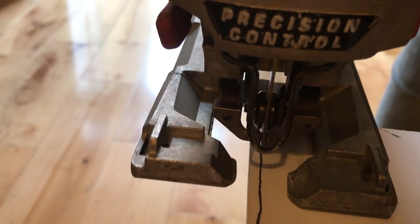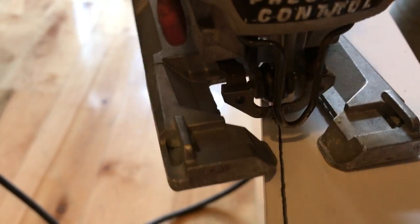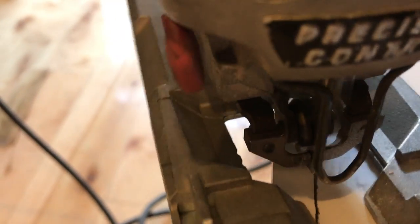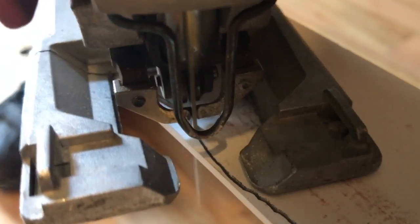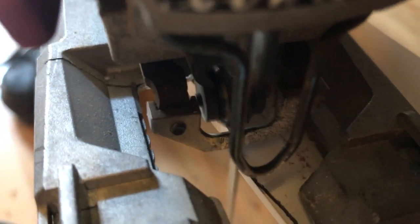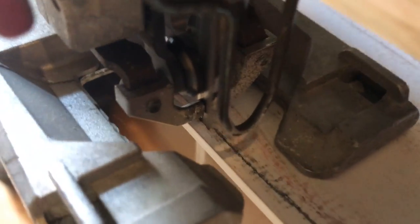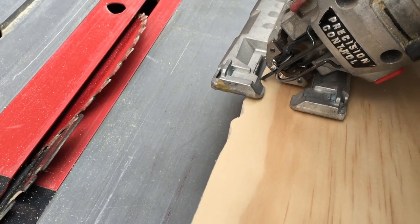Here's where the rubber meets the road. You can make the most accurate mark in the world, but if you're not going to follow it you won't get the results. So take your time, keep the saw base pressed tightly against the wood so it's not jumping around. Make your turns nice and slowly, keep the blade at full speed at all times — you can control forward speed by pushing the tool forward or backing off, but don't slow down the blade speed if you have a variable speed trigger.